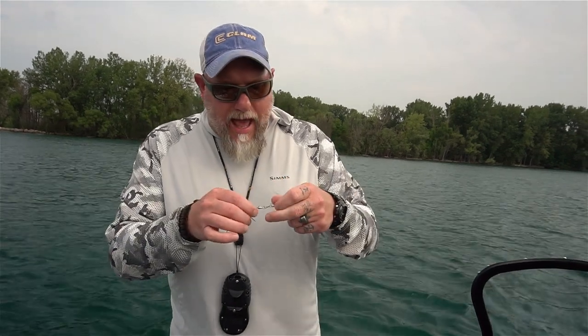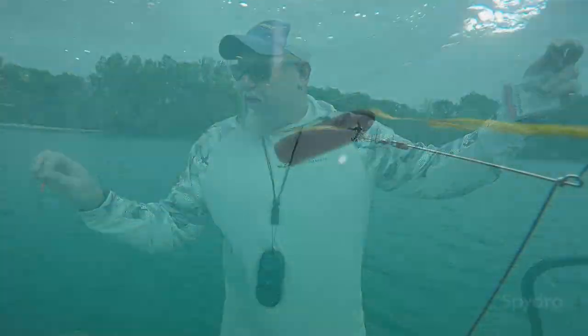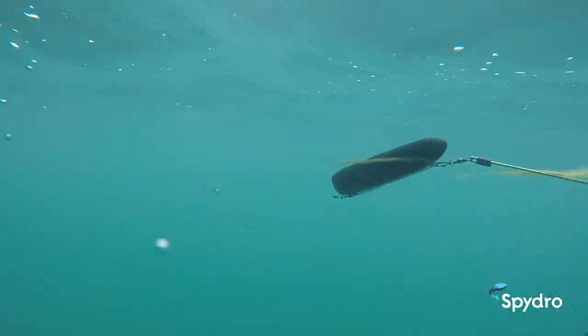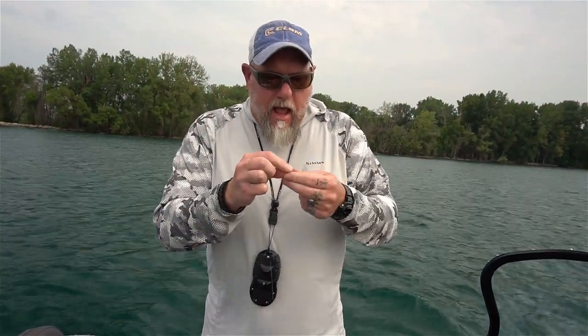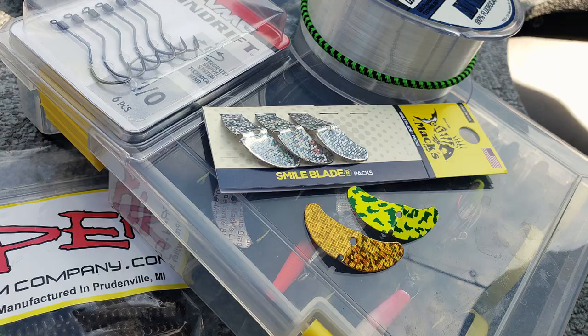When it comes to the actual harness itself, I tie up my own and I basically use 12-pound test fluorocarbon, about three feet long, because I like to use a spiral sinker on the end and I don't want to get too far out when the water isn't so clear. I use a good ball bearing swivel on one end and then I use a smile blade.